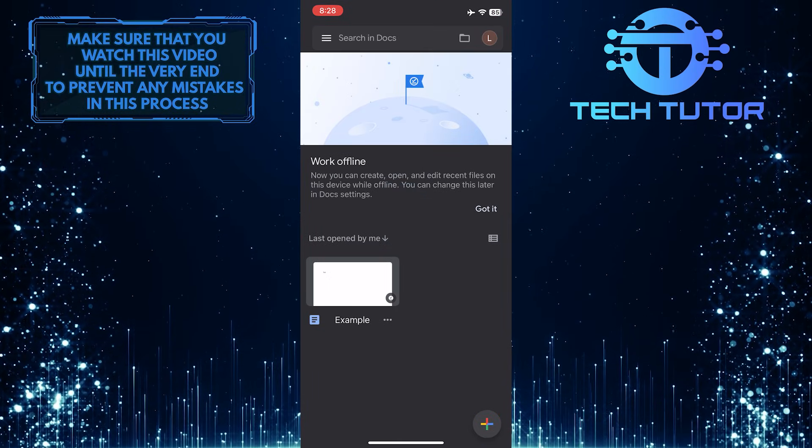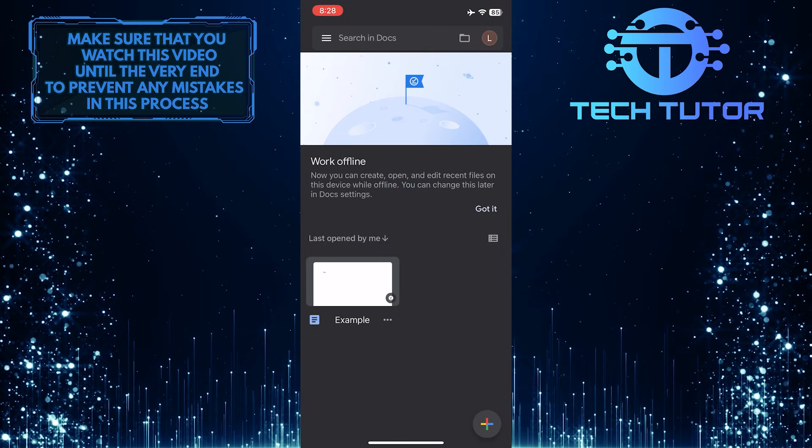To get started, open up the Google Docs app and then tap on the file that you want to save to your iPhone.